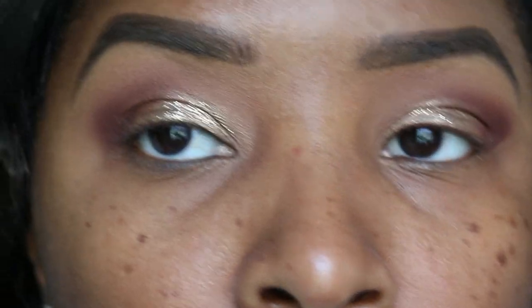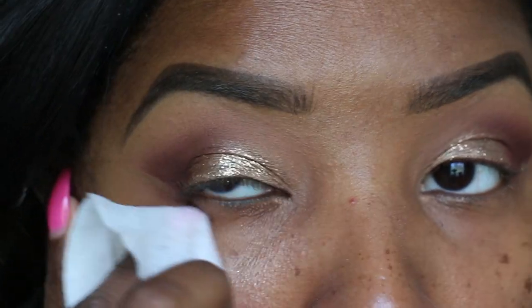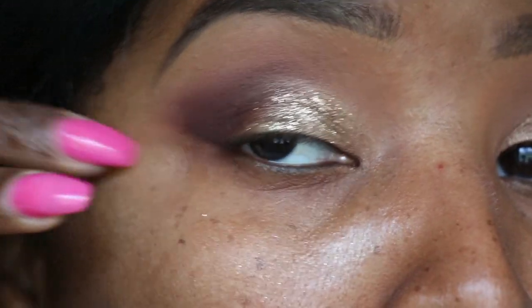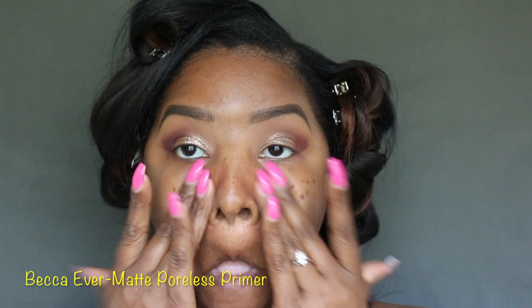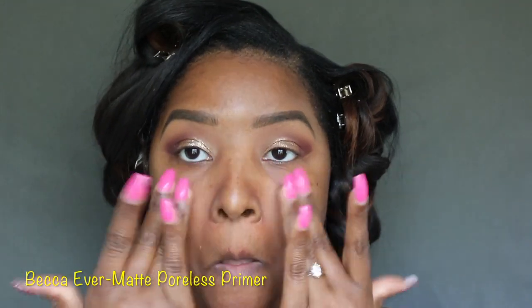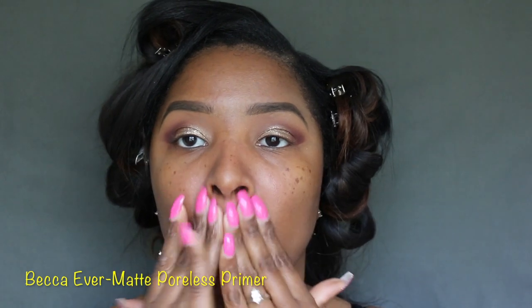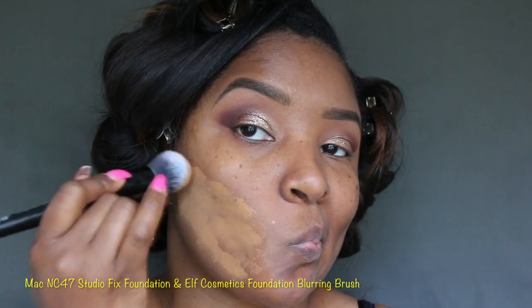Next, just take any little Neutrogena pad or MAC wipe and wipe out the excess eyeshadow. I add a little more to the corner as well. Now let's take our Becca Ever-Matte Poreless Primer — I always apply that to my T-zone area and of course my chin.